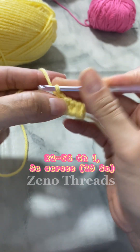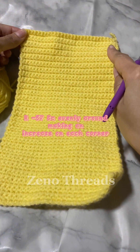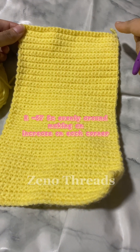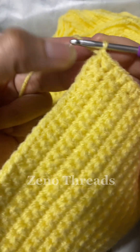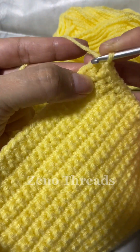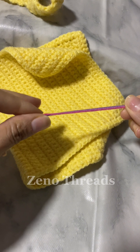Once you've completed that, you're going to single crochet evenly around, making increases on the corners. Once you're done with that you're going to slip stitch into the first single crochet on the very top, then fasten off, and we'll move on to the panels.